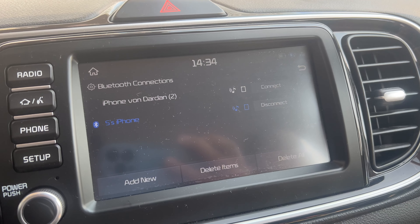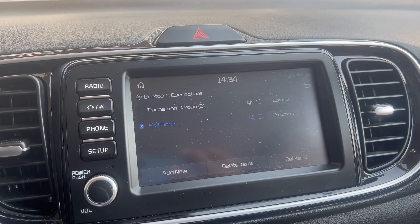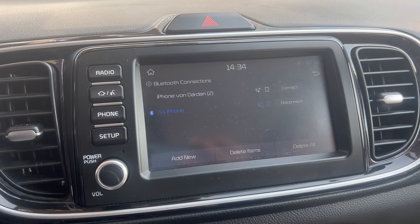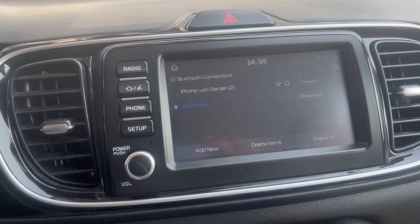Now I can use Google Maps, I can listen to music, and it'll all come through the car audio. So that's how to connect to Bluetooth in a Kia Pegas. Thank you very much for watching — if you have any questions, just write a comment in the comment section below.